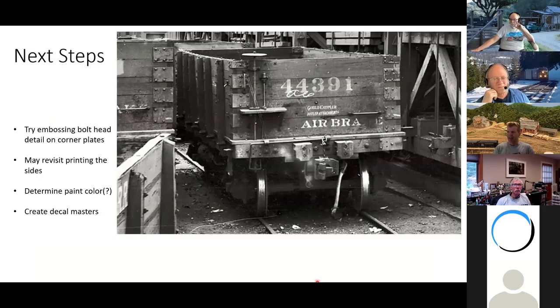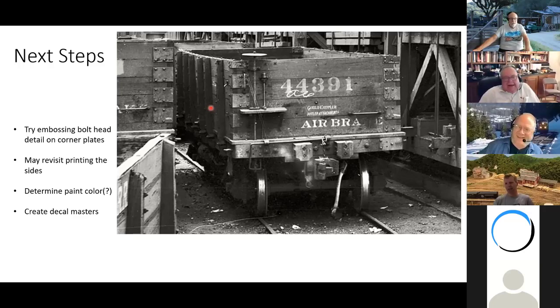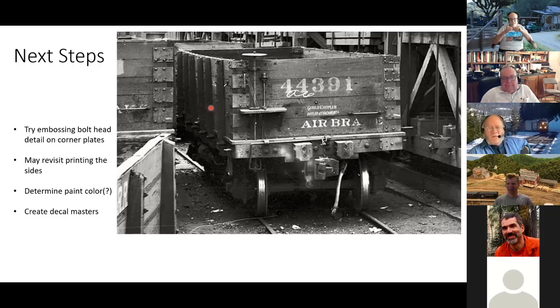My next steps on this printing project: I'm going to see if I can emboss some bolt heads on the corner plates to make them stand out more, though at any reasonable distance you don't see them on the car. I may or may not try playing with 3D printing the sides just for fun. I think this is where combined techniques come in — you'd really want a resin printer for the sides. The nice thing with the filament printer is you fire it up, it prints, you come back and it's done — no smell, no cleaning or washing required.